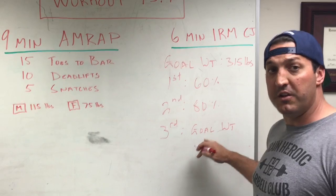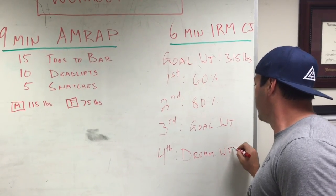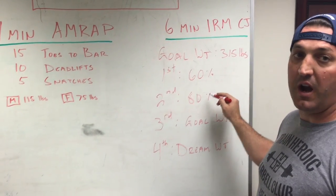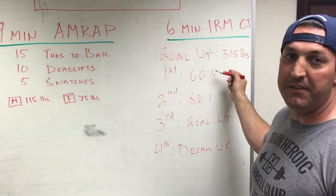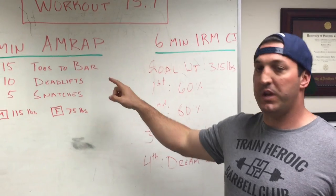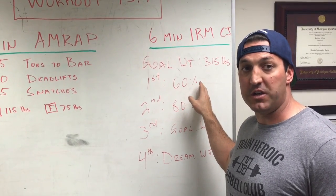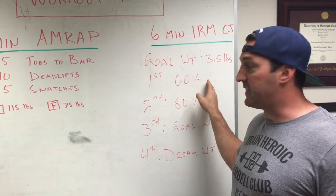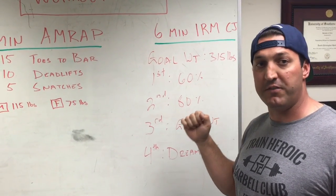If you crush that and you're feeling good, your fourth attempt can be a dream weight. These percentages are simply guidelines. We want to make sure we are cognizant of what is actually easy to load — so if 60% is 265 pounds, go ahead and load 275. Make sure the loading goes quickly and smoothly. Since we used our lumbar so much in the deadlift and snatch portion, we really want to make sure that our hips are low in the start. Push your feet through the floor, engage your quads, make sure your shoulders and hips are rising at the same rate in the clean. On the jerk portion, stay poised, stay confident, make sure you descend at a measured pace and then drive yourself under that weight.